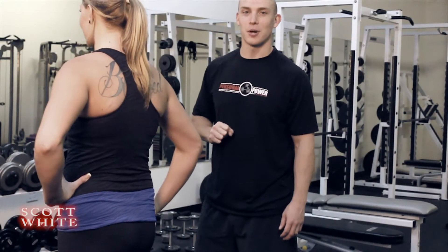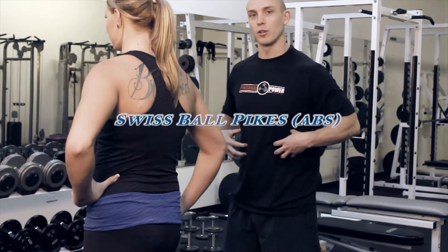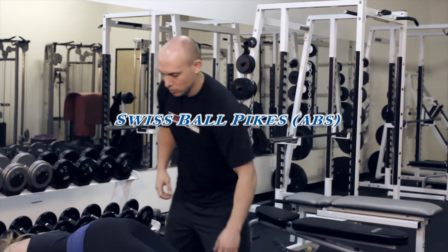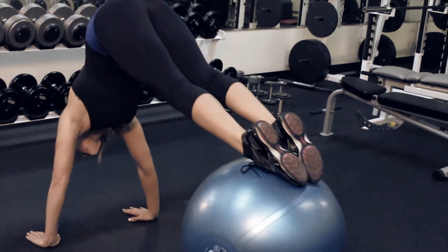How are you doing? I'm Scott White with Personal Power Training. We're going to do a Swiss ball pike to really focus on your abdominals. You're going to come down to a push-up position, feet on a Swiss ball here, and you're going to come up, raise your hips straight up in the air, and then come down.